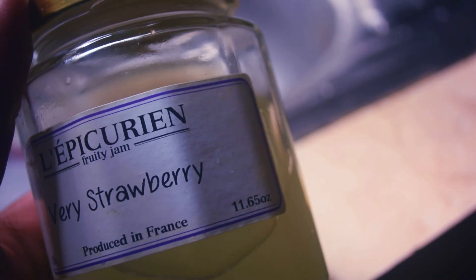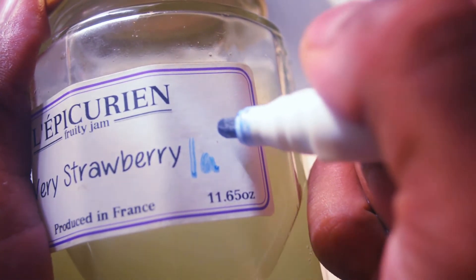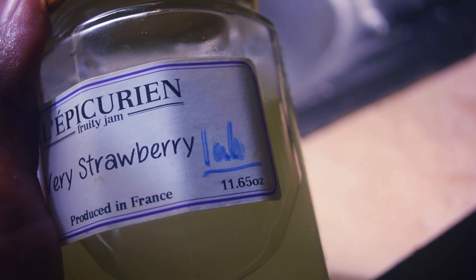Otherwise it might explode. So now you can feel free to make yogurt, cheese, clean drains, deodorize, make compost, or any other thing that you would need LAB serum to do.